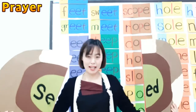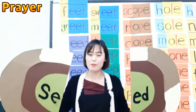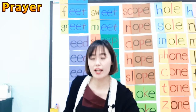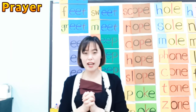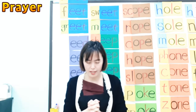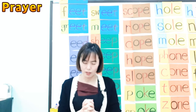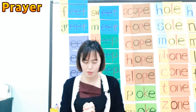Welcome to phonics lesson, my lovely students! Welcome back. Before we start, we'll pray. Close your eyes. Heavenly Father, thank you so much for this wonderful day. We are starting our phonics lesson. Please let us focus on the lesson and let us do our best during this time. We pray in Jesus' name, Amen.